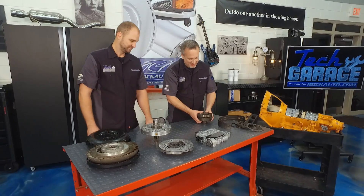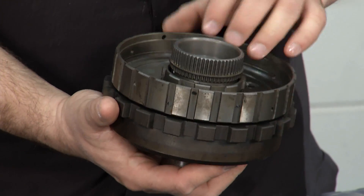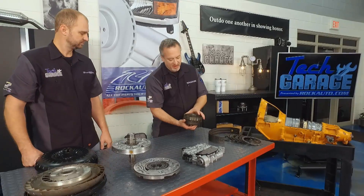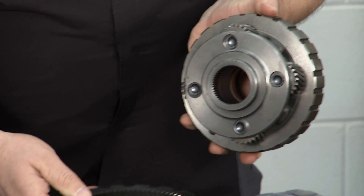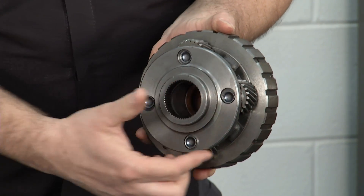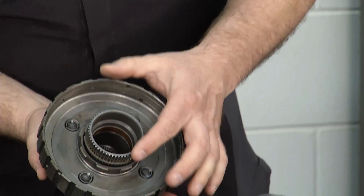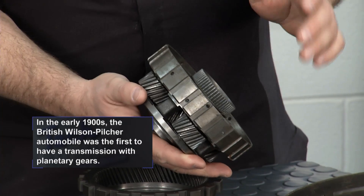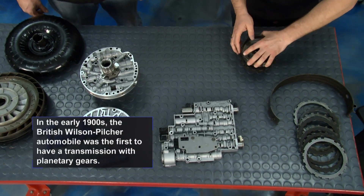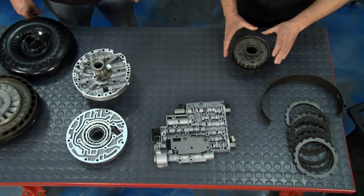This is the planetary gear set. This really drives the whole thing, so to speak. There are a couple of these usually in an automatic transmission. Why is it called a planetary gear set? This is the ring gear, but inside that, these are the planetary gears — you see them, and they orbit or rotate around the sun gear right there. As that turns, these turn in an opposite direction to the sun gear.